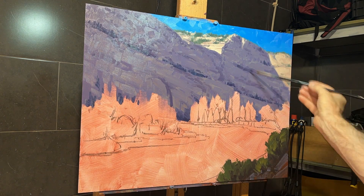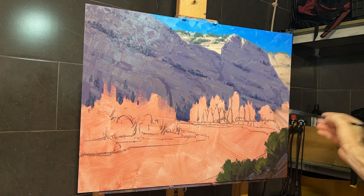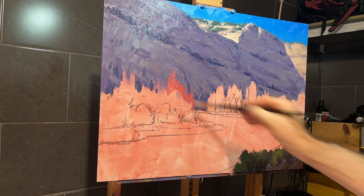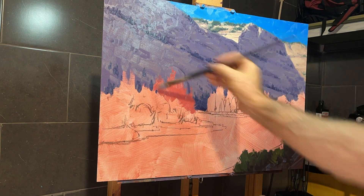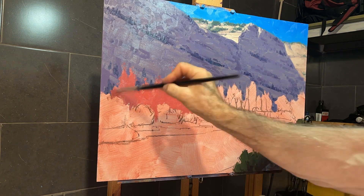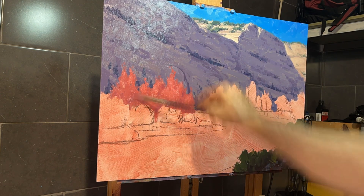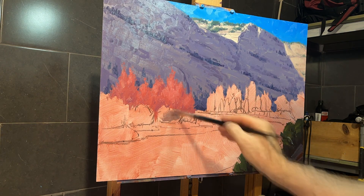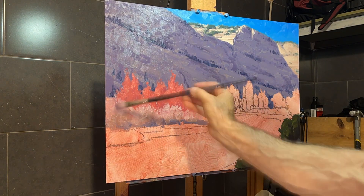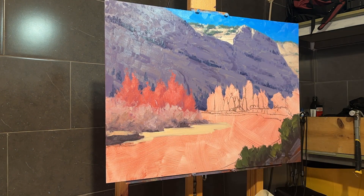Now I'm going to start working on the trees in the foreground — these red trees. The contrast between those red trees and that background wall was a big part of what drew me to this scene, so I really wanted to make sure they stand out. They might be a little oversaturated at this point, but it's easy to go back and tone them down later, especially while the paint's still wet. You can do that subtle wet-into-wet blending and get some nice subtle effects — putting color against non-color.